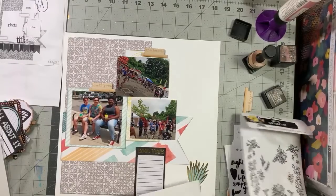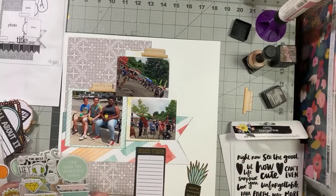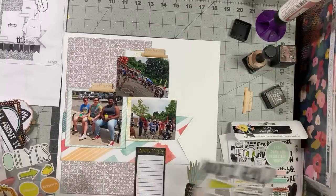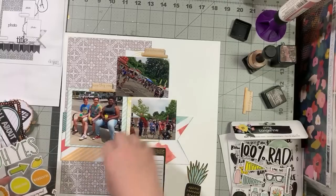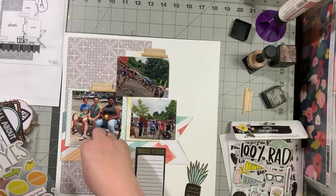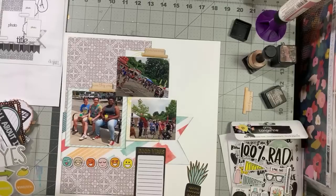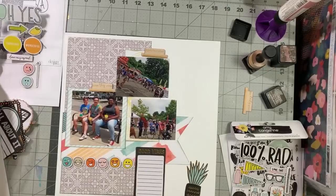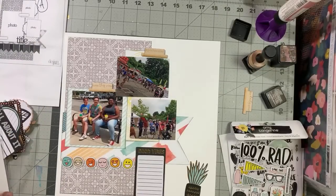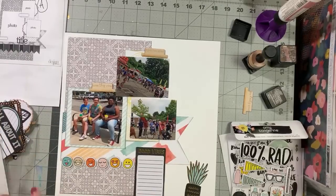I'm thinking rather than those banners, these chipboard sticker emoji things might work instead. To me, food truck festivals are super hipstery — young people, you know, that vibe. I won't line them up perfectly straight; I'll add a little bit of movement. And I may pull the title up to here rather than down where it is in the sketch.